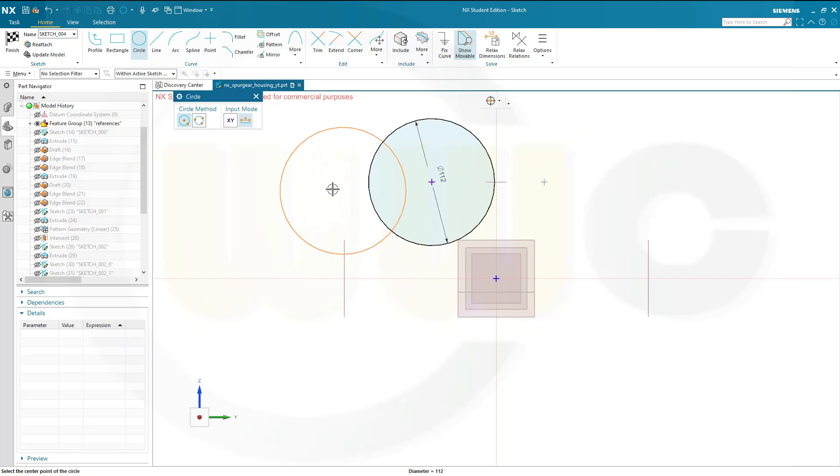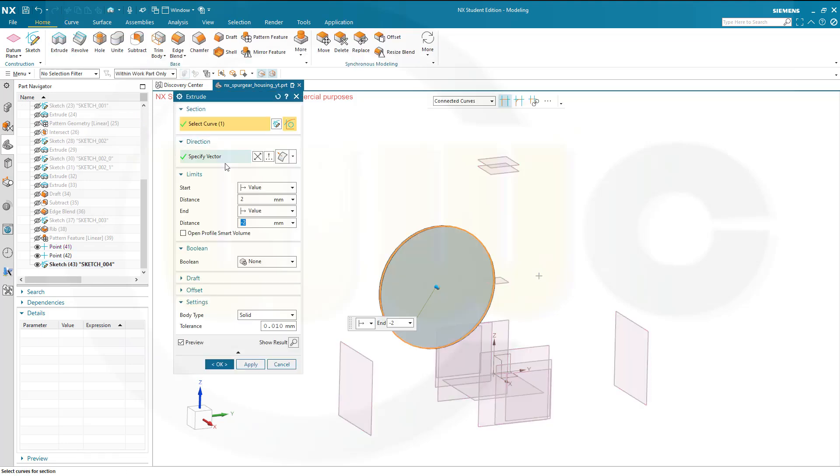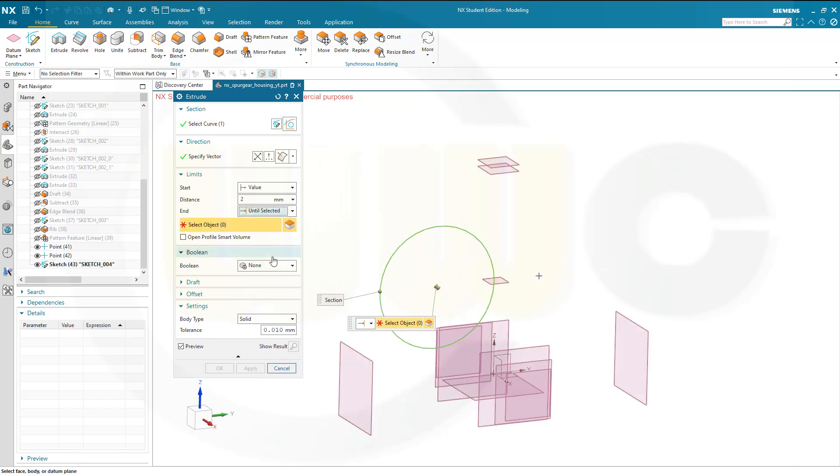Let's put the circle right on that included point, and the diameter should be 112. Finish that sketch. I want to make an extrude — a new body or solid. This should go up to a selected plane, until selected — that would be the 62.5 plane up here.